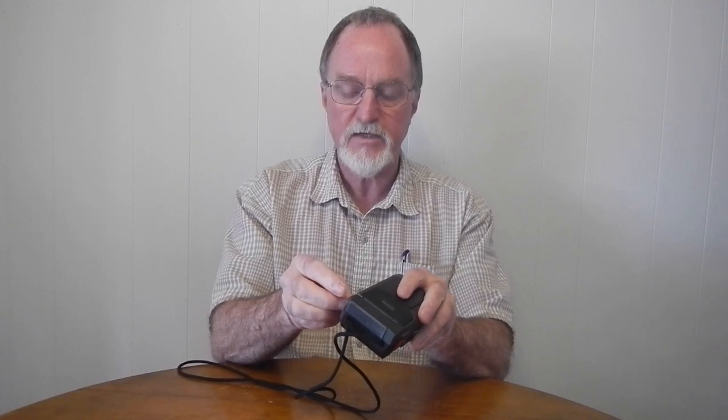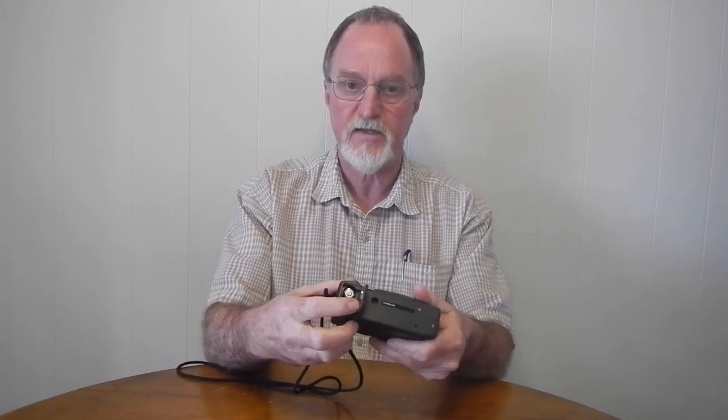It runs on two AA batteries — that's always nice, you can find those just about anywhere in the world. It also has a tripod socket; I believe it's metal-lined, though I can't say for certain. I've only used it a couple of times and it seems fairly durable.